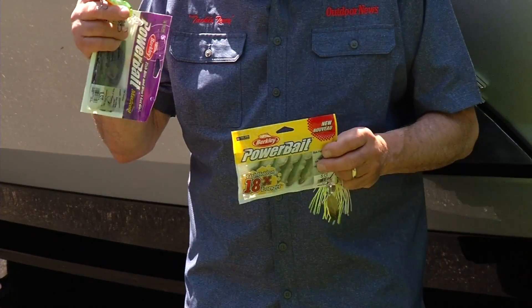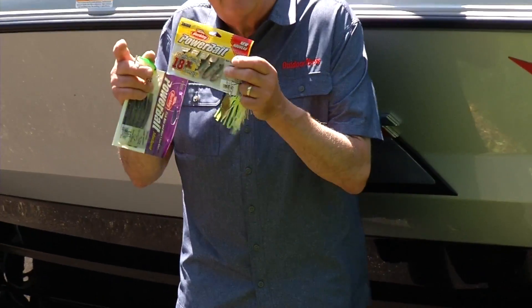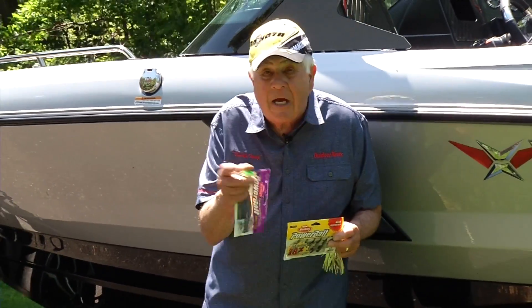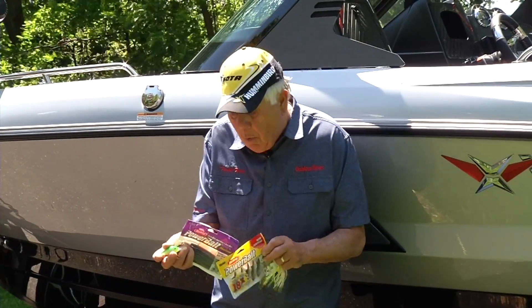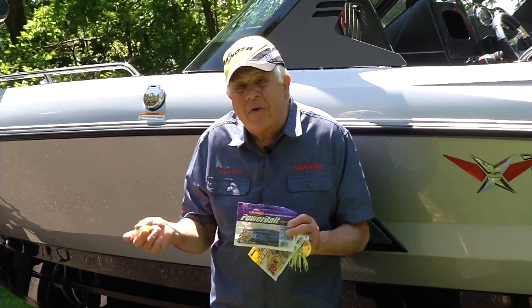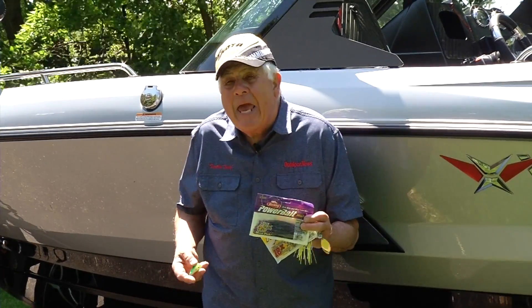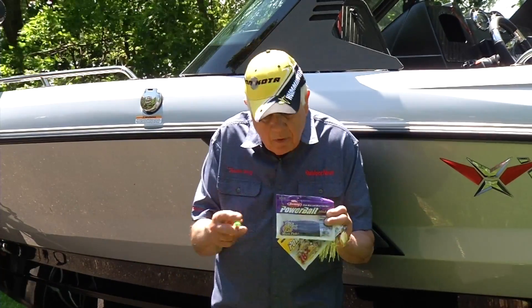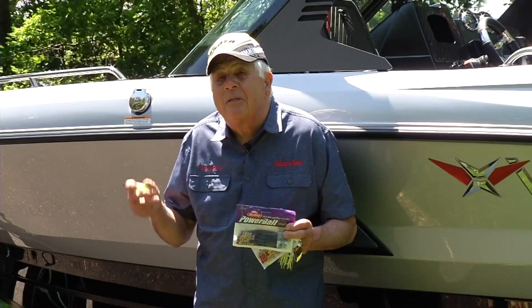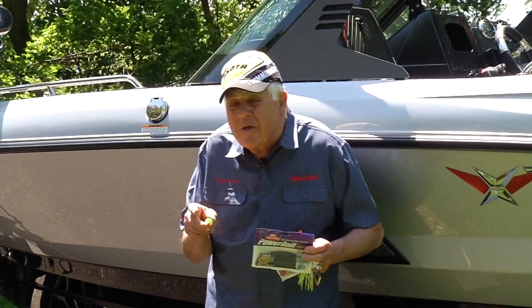Now if you find a serious fishy spot — a couple of weeds, a couple of boulders, or whatever — then go with a wacky worm, hopefully pre-rigged already, or a Texas rig worm. Both are a very excellent approach to catch these fish. Plastics of course work well, and this power fishing approach works extremely well for finesse fishing too.